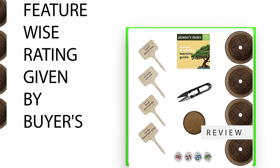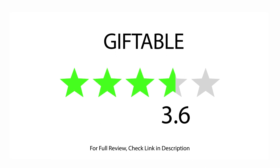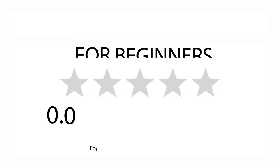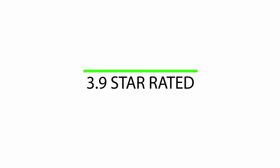Feature-wise ratings given by buyers: Rated 3.6 for Giftable, 3.0 for Easy to Grow, and 3.3 for Beginners. There are 5,380 satisfied buyers, with an overall 3.9 star rating.